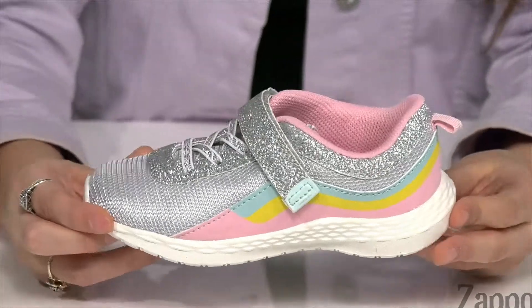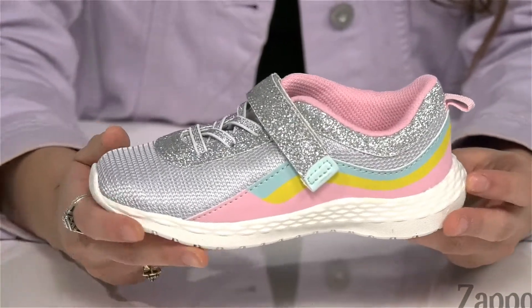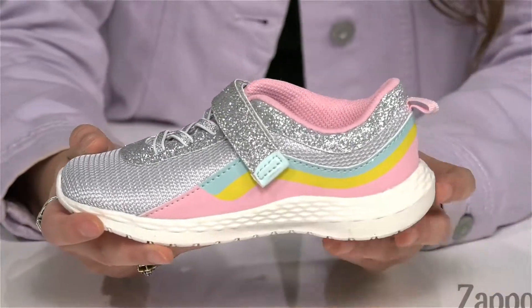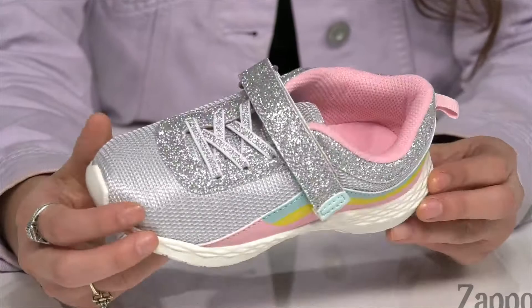Hey, it's Abigail from Zappos.com and this is Marley from Carter's. These sassy little sneakers are crafted with a knit upper, and I absolutely love the colorful stripes going around the shoe. They've got a lot of sparkly elements to them as well.